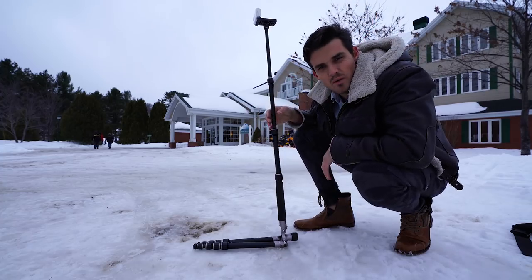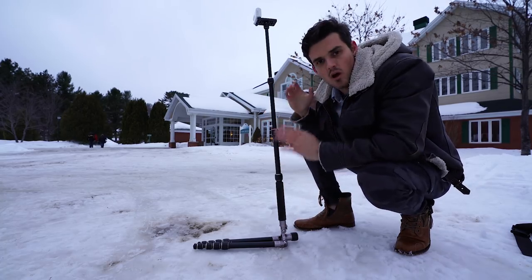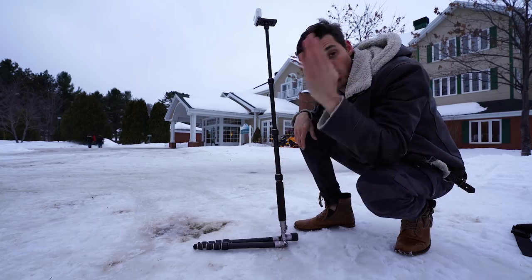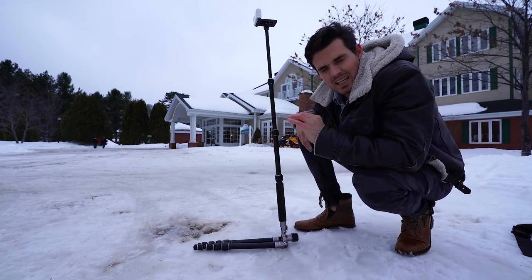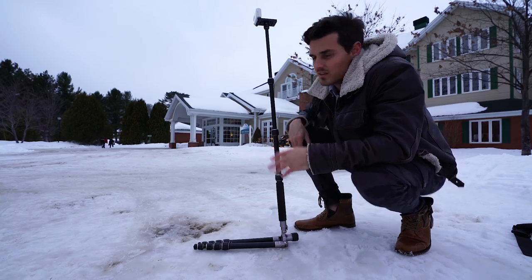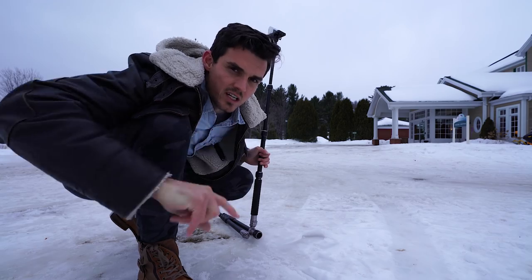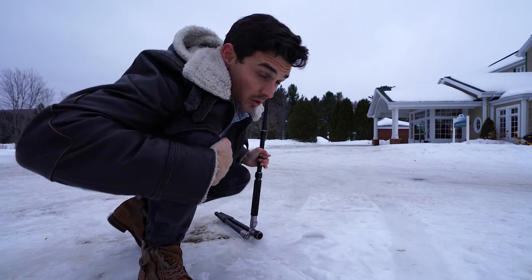The higher you go up on this thing, the less steady it's going to be. You basically want to stabilize all the axes except for the one that you're hinging on. It'll take a little bit of finesse, but it's really not going to take you long to figure it out. I see some people coming — let's see if we can get a dynamic movement shot. I'm going to change the frame rate to 120p. Let's see if it works.